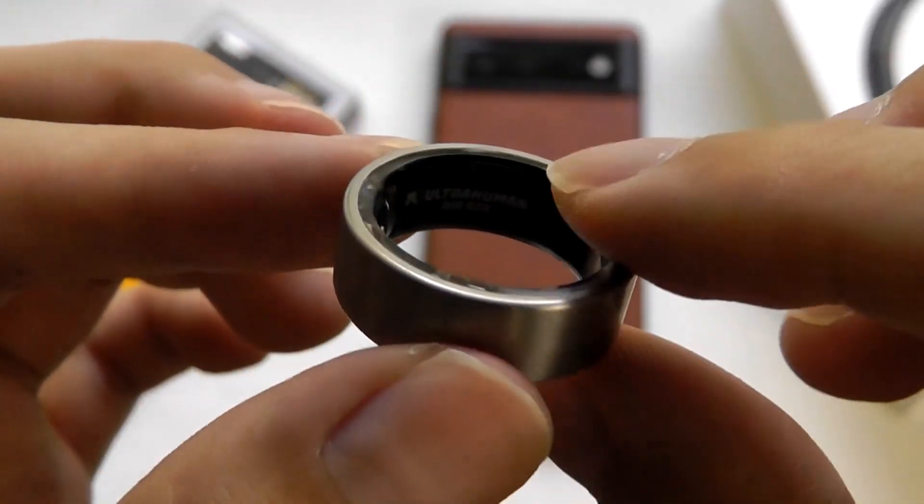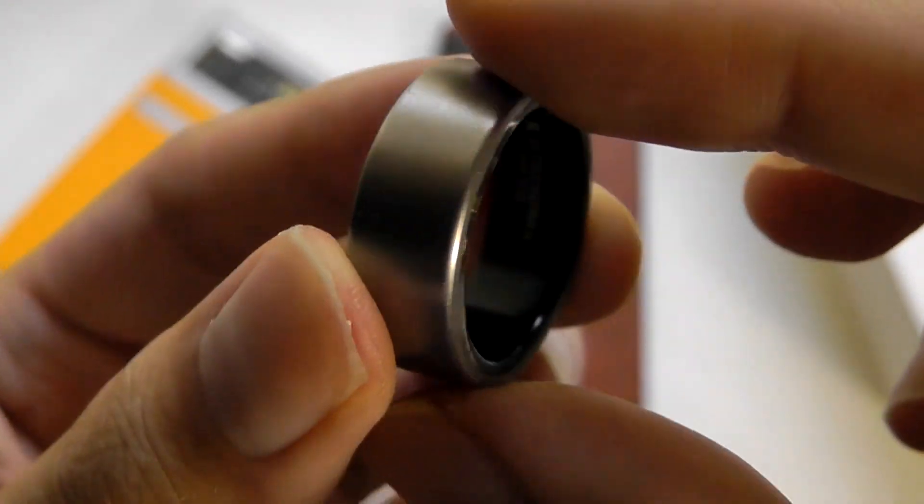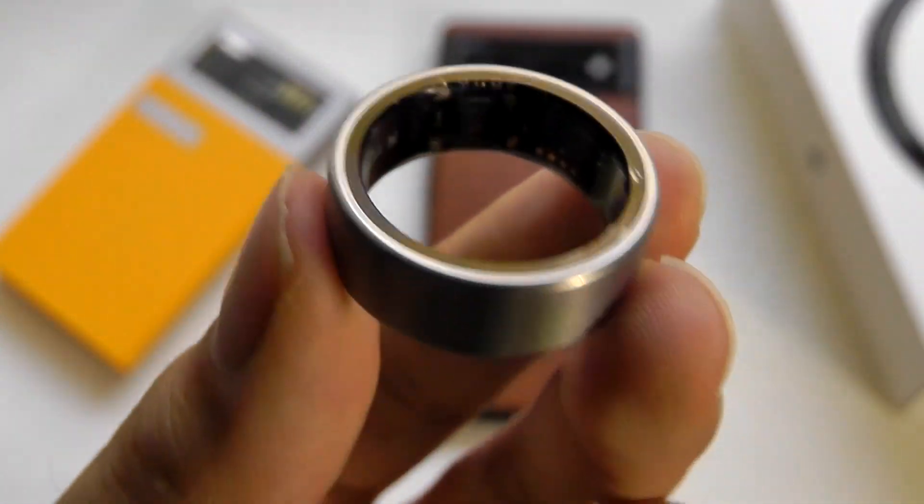You can learn more details if interested in the links down below. That's been our video. Thanks for watching here at OSReviews. That's been the UltraHuman Ring Air.